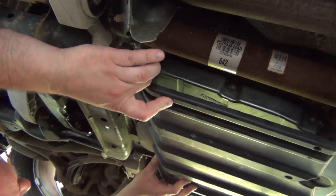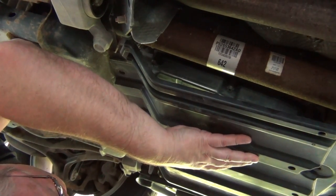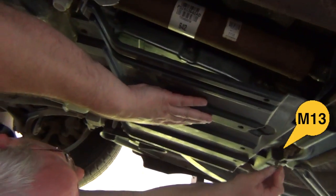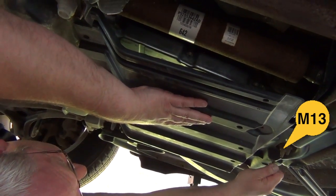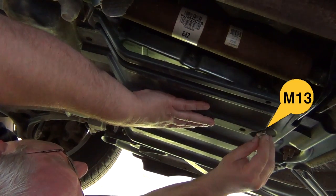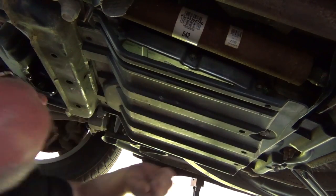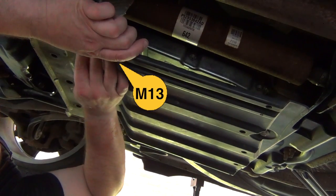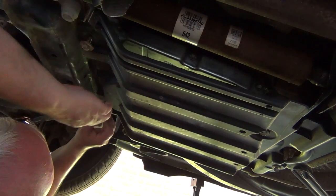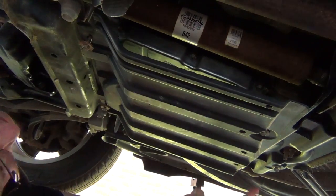We can add the cover to it. It has only four screws — you need an M13. The short ones are in the back; there are two short ones. The longer ones are up front, also M13. Then tighten them and we are done with the cover.